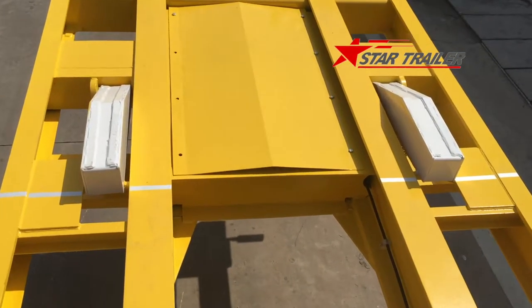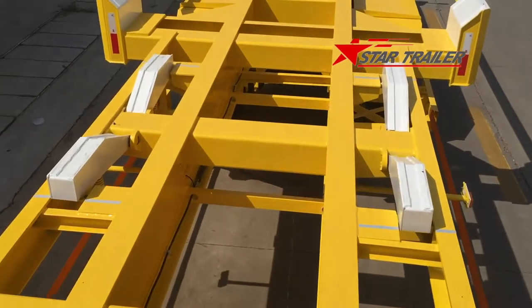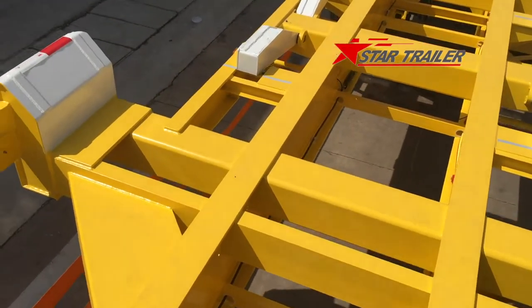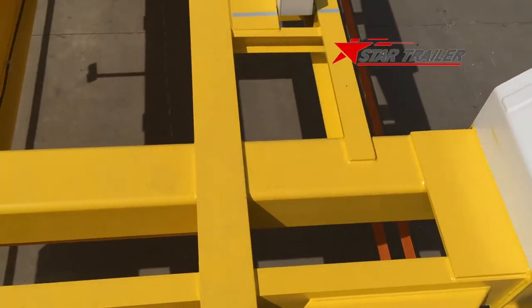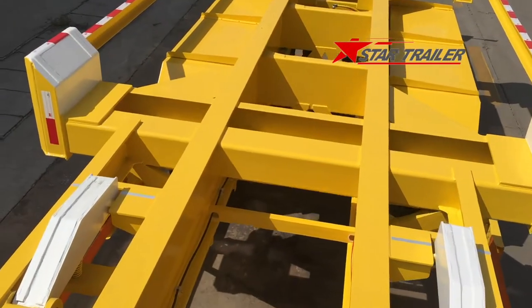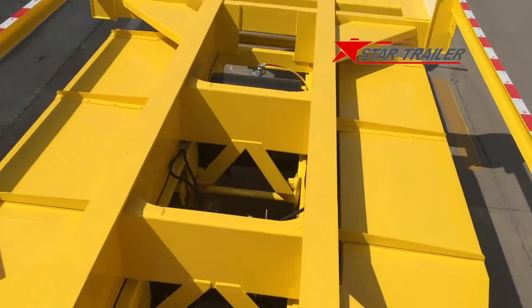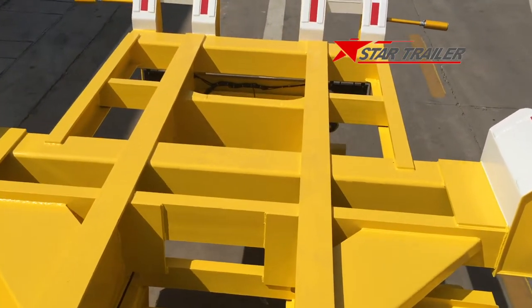This is the 40-foot stopper. These two are the 20-foot stoppers. These beams look pretty thick compared to the other beams because this is a major beam for the container bolster to land and touch. So it should be strong enough to carry the containers.